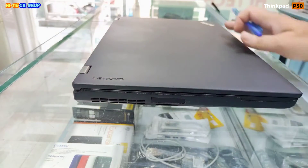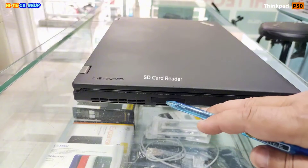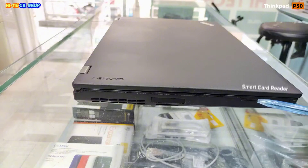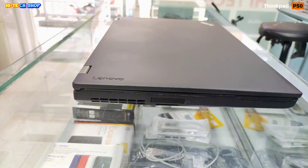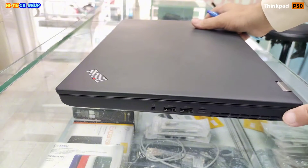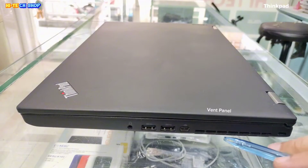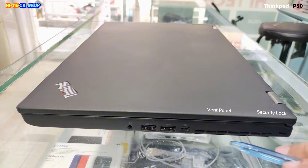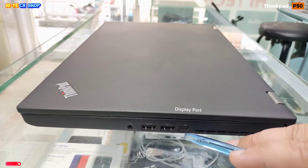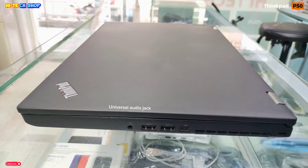On the left side there is also a vent panel and an SD card reader and smart card reader. On the right side of this laptop, you can see: a vent panel, security lock, display port, three USB 3.0 ports, and a universal audio jack.